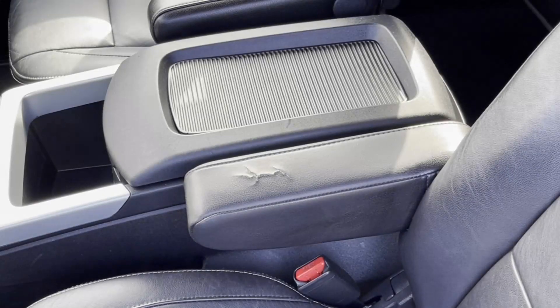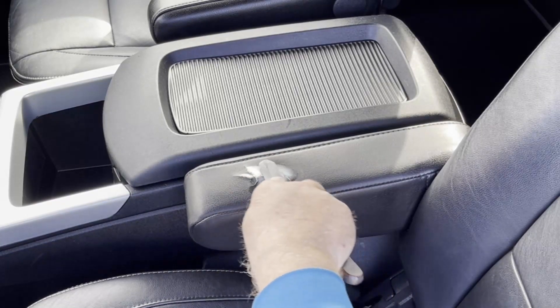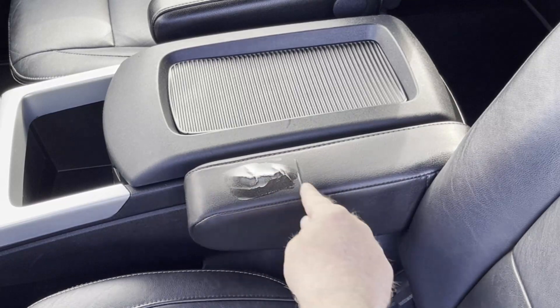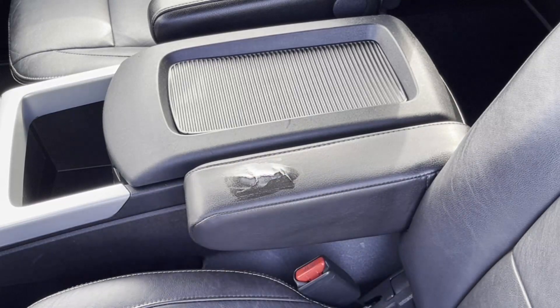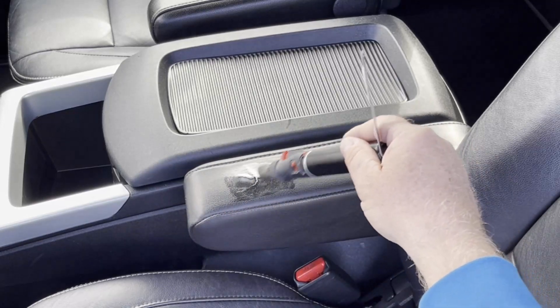So our next step in this repair is some vinyl repair compound. We're going to cover up the whole thing. Light coat — we don't need to fill every little thing in at once. I'm going to light our torch and melt all that together.